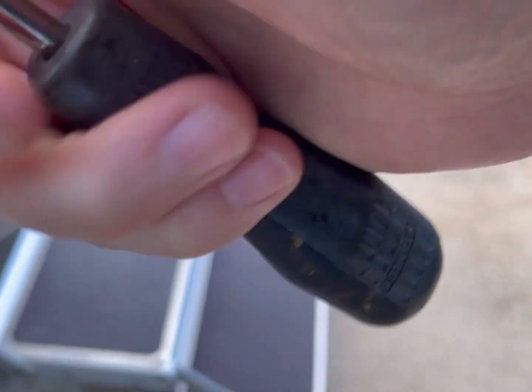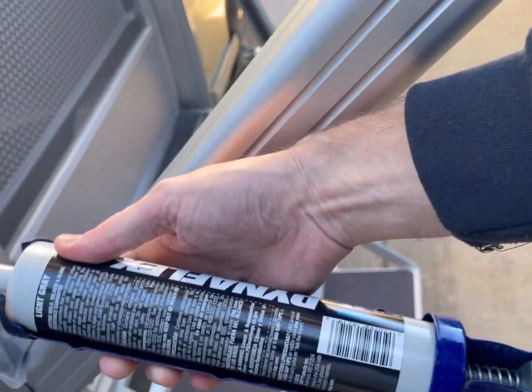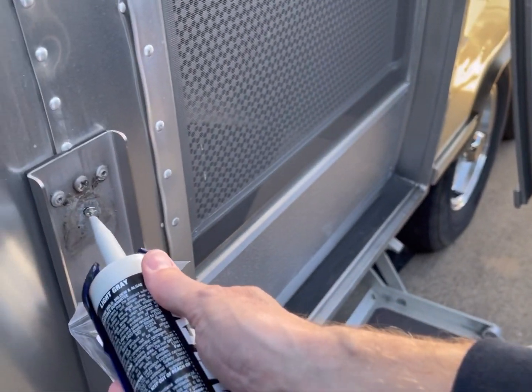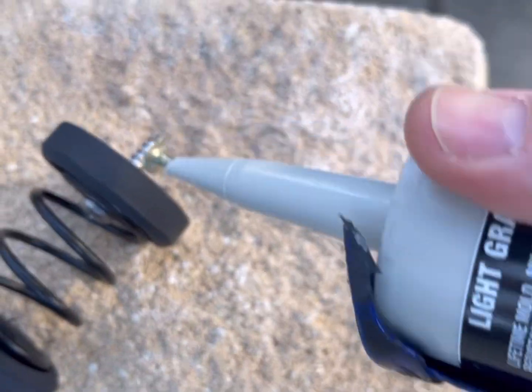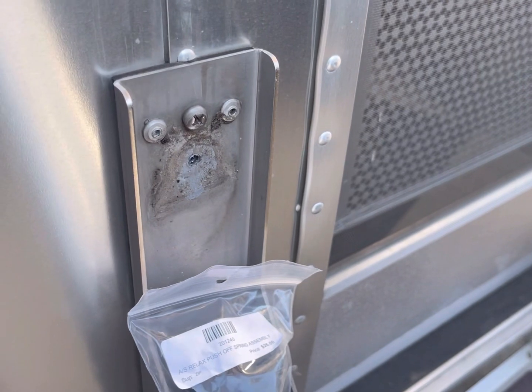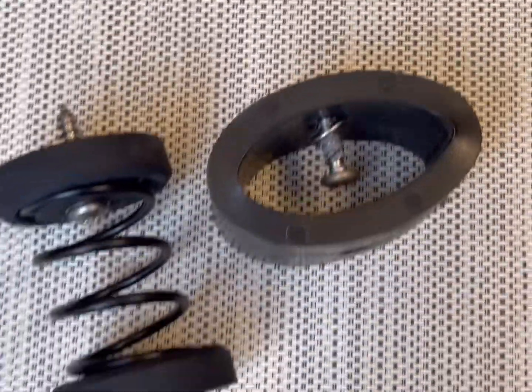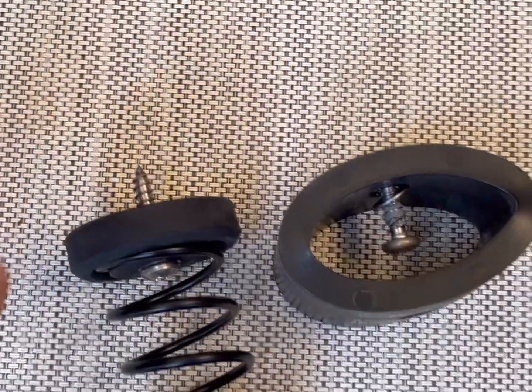You can see that they put some putty on there. So I'm going to use some gray silicone and squirt it on the threads and then put that back in. They put silicone on the screws so it doesn't leak, so you need to put a little silicone there.